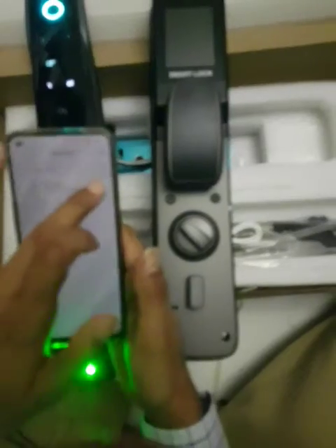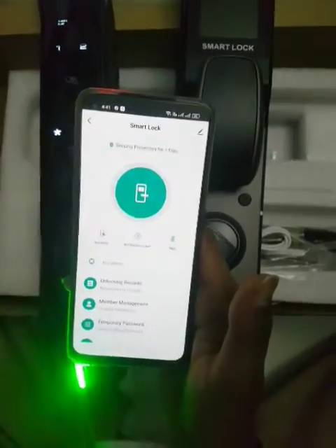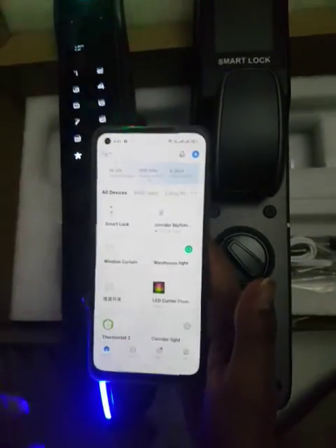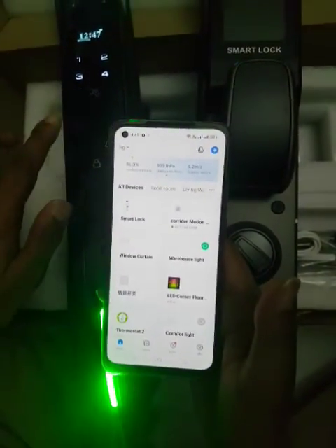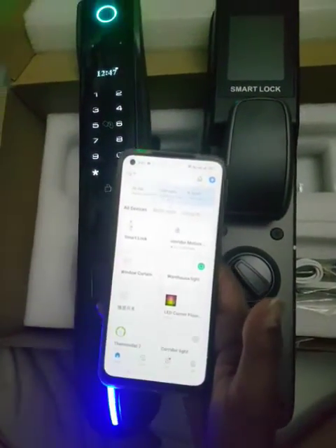You will see it is connected, press plus, done. Now you can see the lock is there. Exit, go back, go back - it's done.